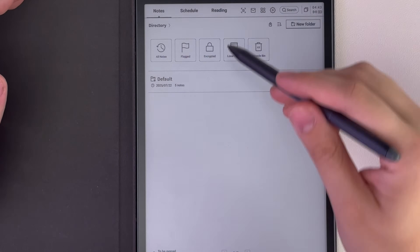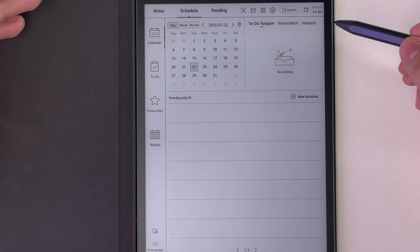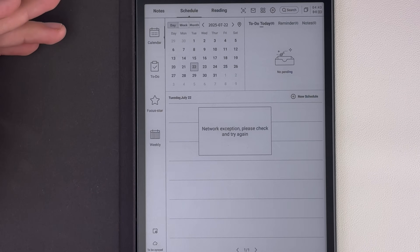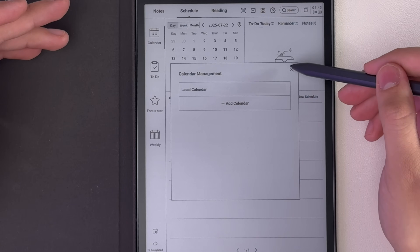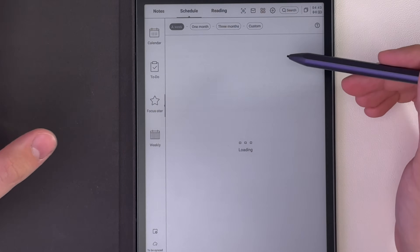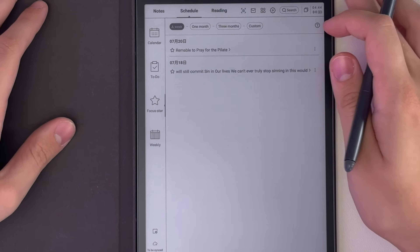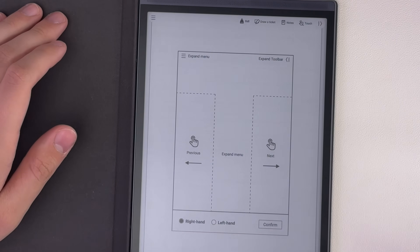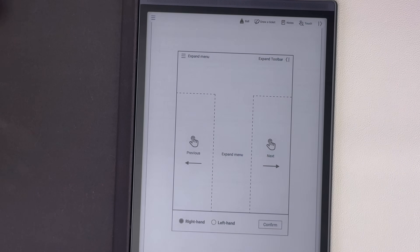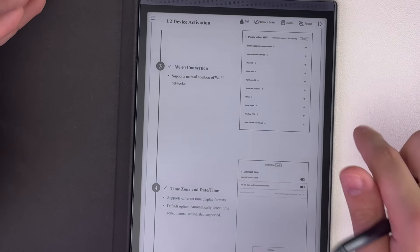This is basically the main home page — the notes page — and you can go back to the directory and create folders. There's a schedule where you can sync calendars and add your email or different calendars. You can see your to-dos, things you've starred, and reading is where all your PDFs go. The main thing there by default is the user manual, and when you open a PDF for the first time it shows you a guide for navigating as a right- or left-handed user.